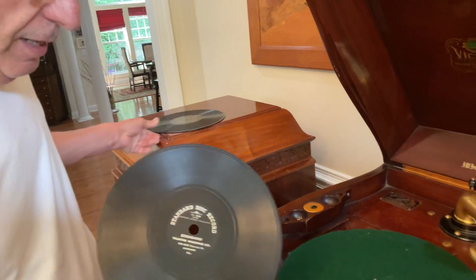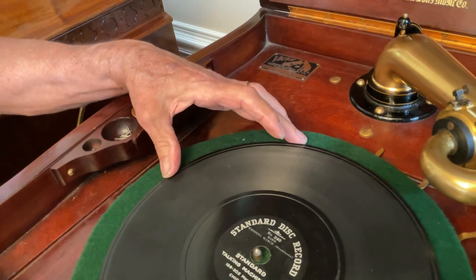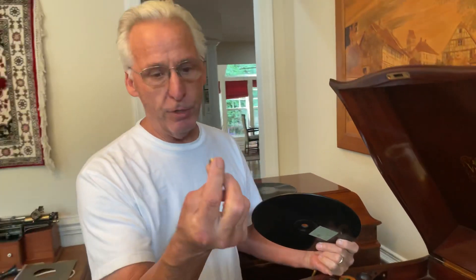So if you set it down, you see this big hole — you set it over the spindle — we have some gap.